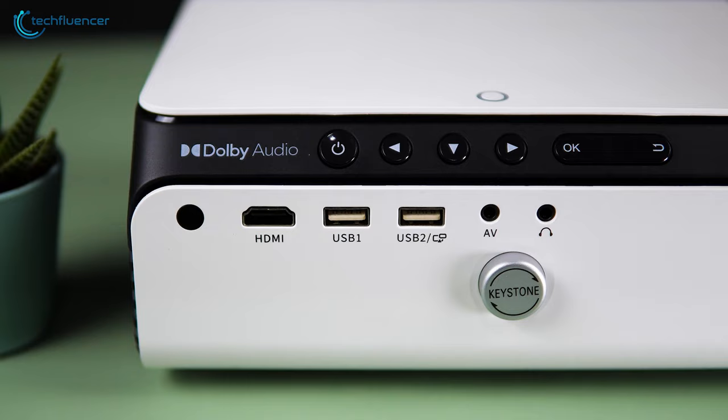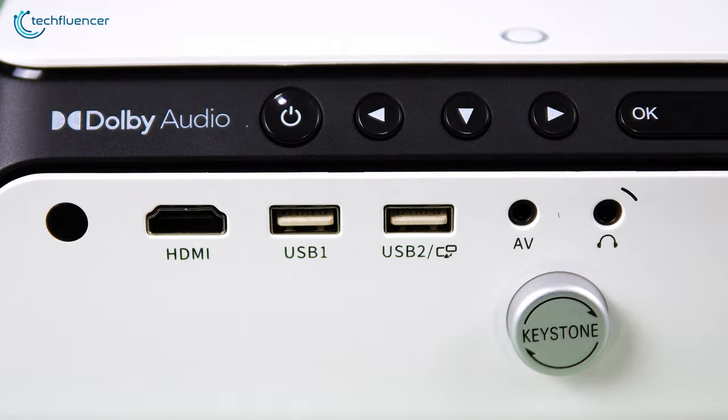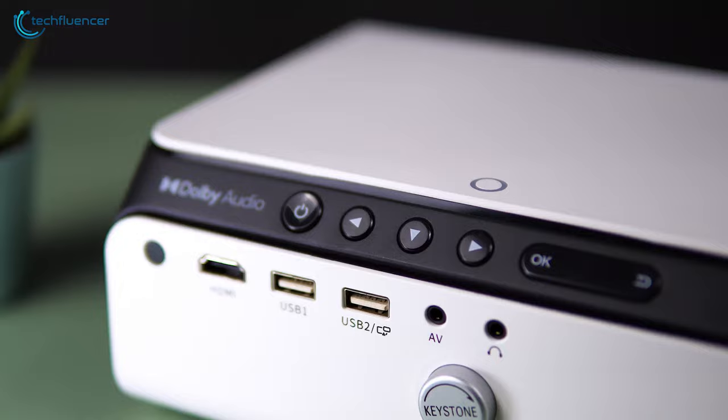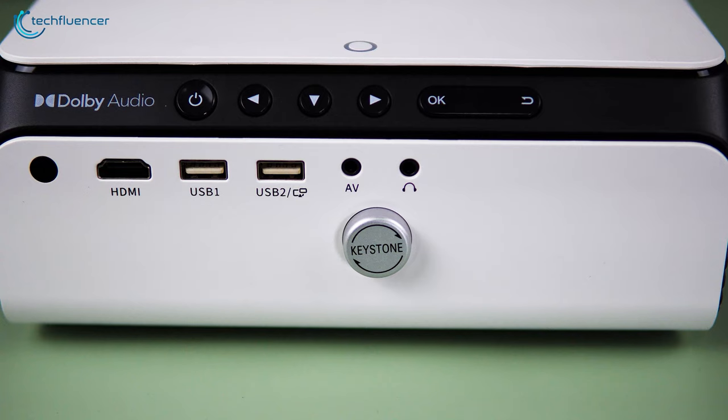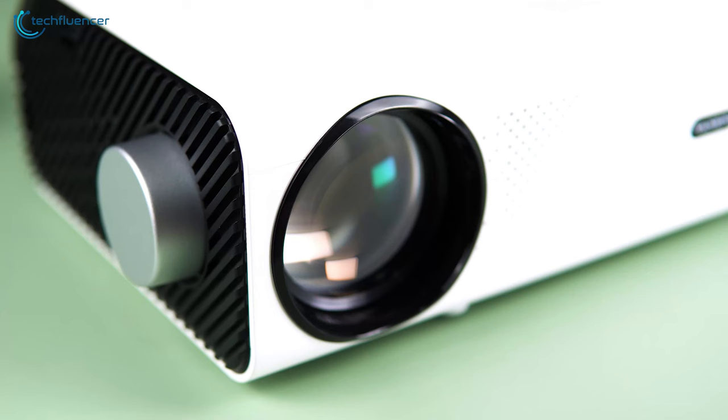The back, however, houses a wide fleet of buttons and connectivity options. Starting with the ports, we have an HDMI, two USB ports, an AV jack and a headphone jack. Above the ports, we have plenty of buttons, including an OK and Return button, some navigation and the power button. Just below all of that, we have the Keystone Correction knob for smooth adjustability.